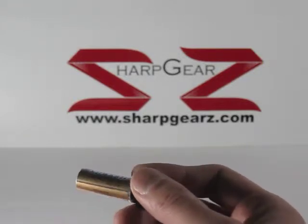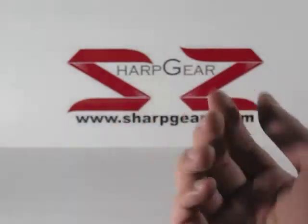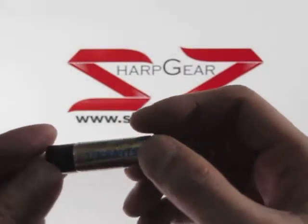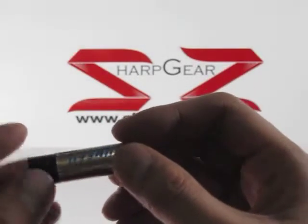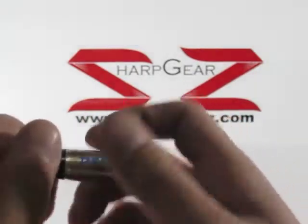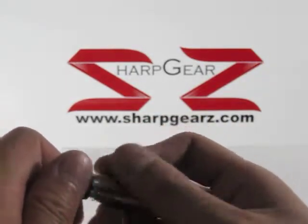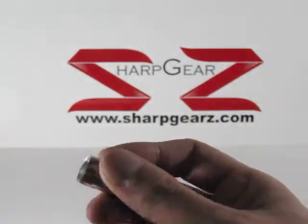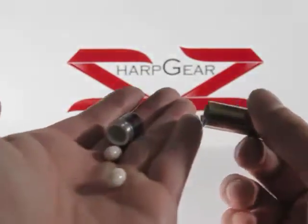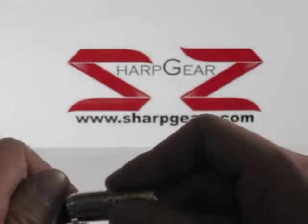You can place this in areas where batteries are required — it looks a little bit more generic, better to throw people off. To open it, all you need to do is untwist it, and it can hold a couple of pills. To close it, just twist it back together.